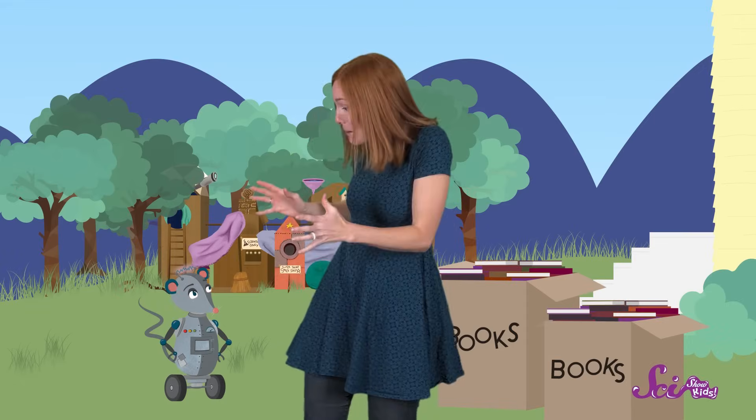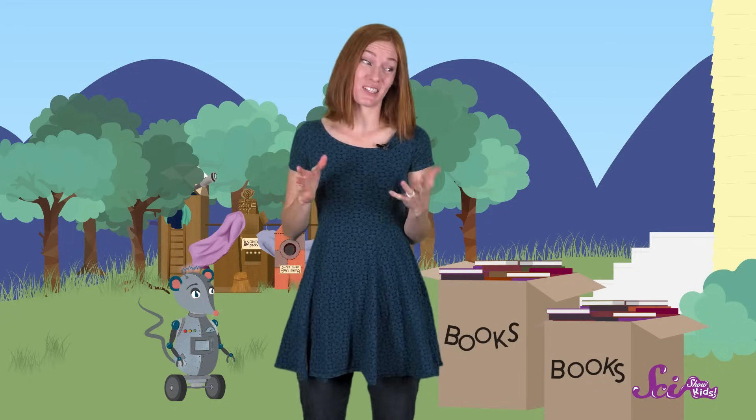We just came back from a big book sale at the library, and we have two big boxes full of new books for our reading room. And I can't wait to get started on my reading. But first, Squeaks and I have a lot of stuff to carry. The problem is, these boxes are too heavy for me or Squeaks to lift, because books are heavy.